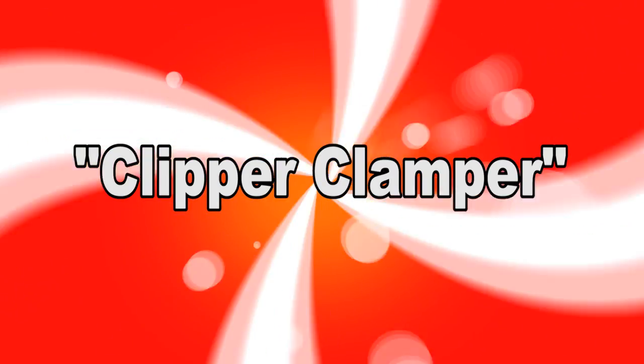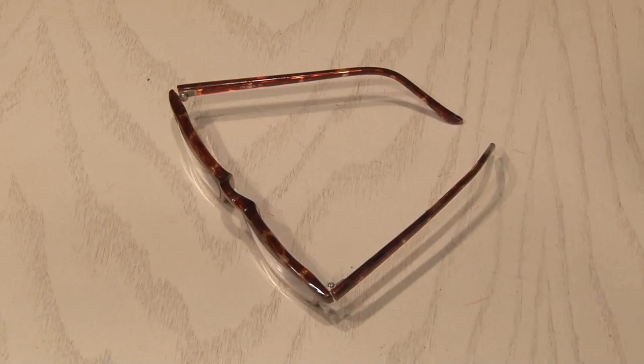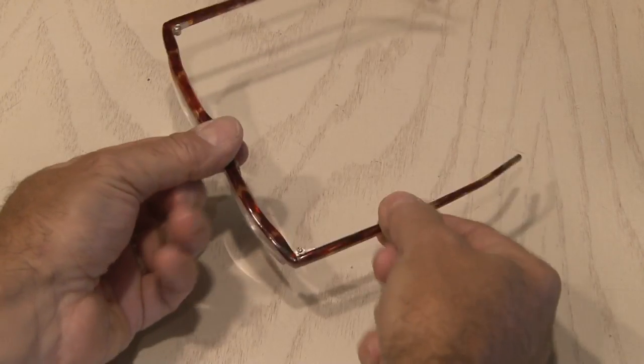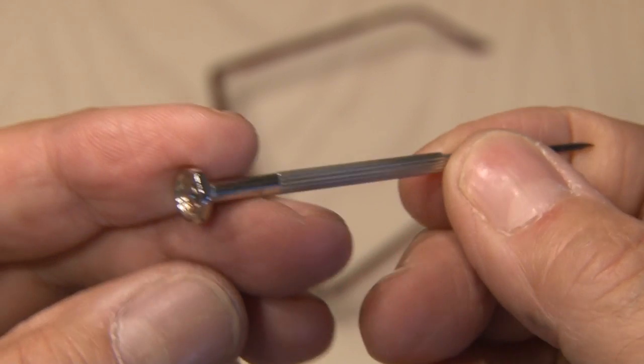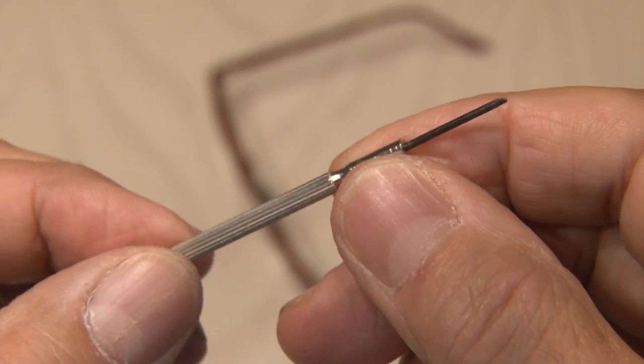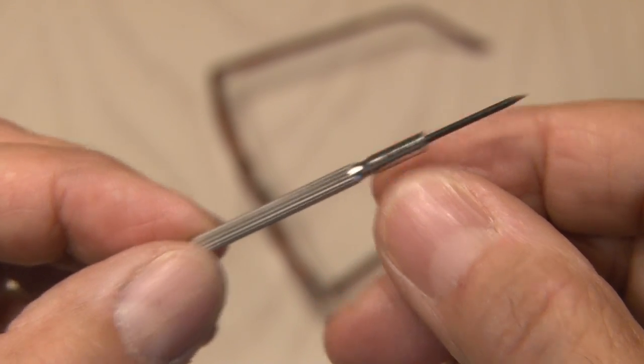Clipper clamper. As you know, I wear glasses, and when I'm working up close I really need reading glasses to see small objects. But just like any pair of glasses, those arms get loose and sometimes those little screws fall out. A tiny jeweler's screwdriver is about the only thing that'll work, but sometimes they're hard to get a grip on.